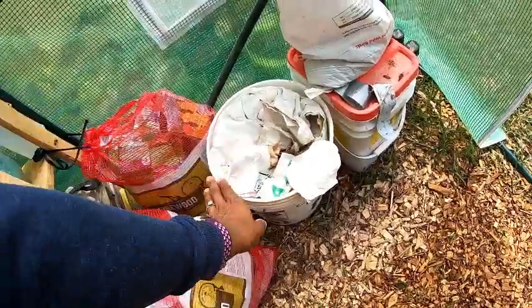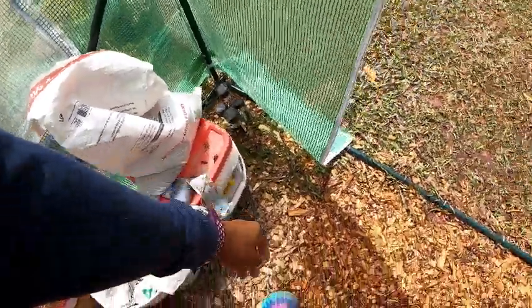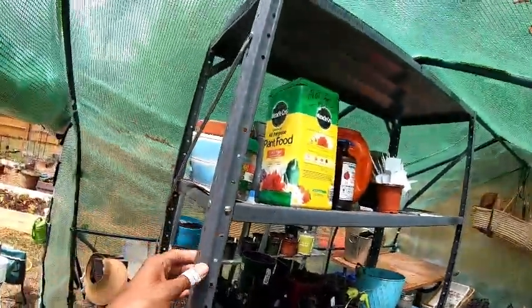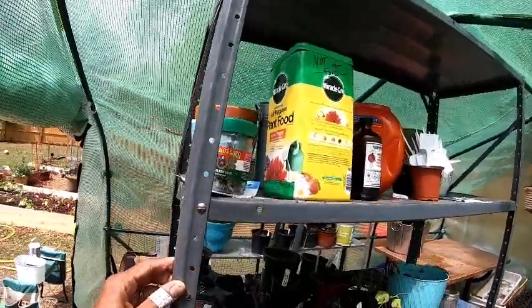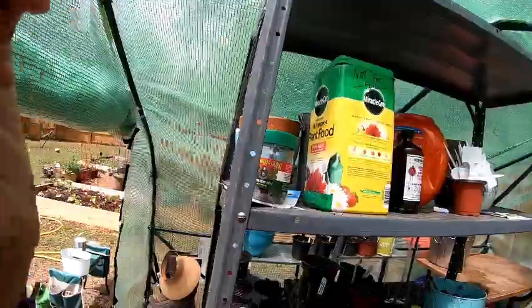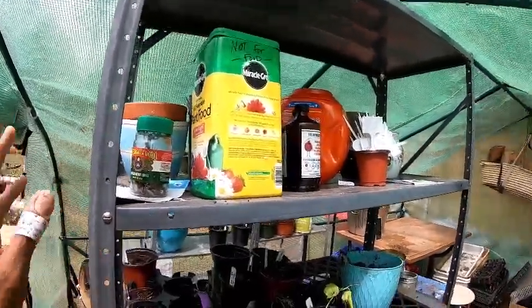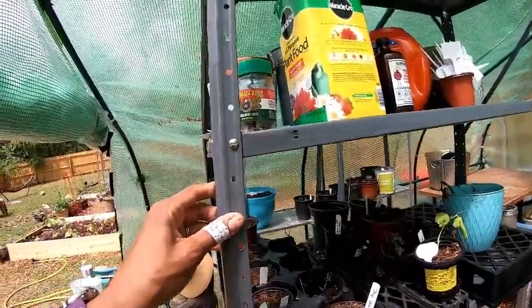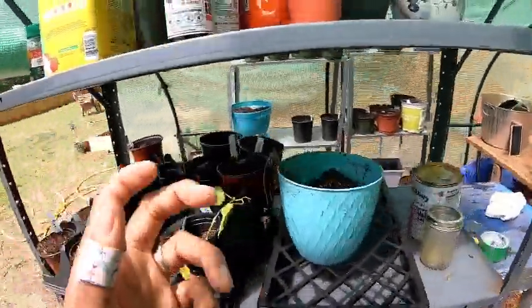There's azomite rock mineral stored in here, along with bird seed and worm castings. This middle shelf is one me and my husband spotted when driving — someone had tossed three of them, so we picked the most stable one, put it in the trunk, and it's working great as an additional shelf here in the greenhouse.